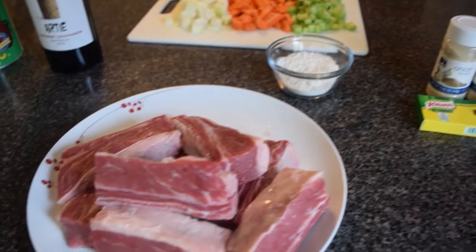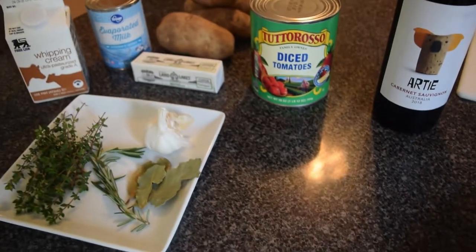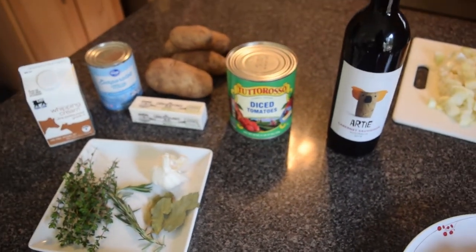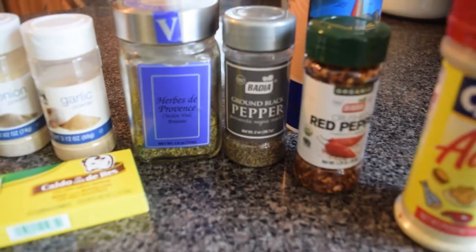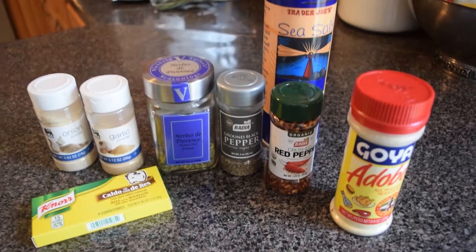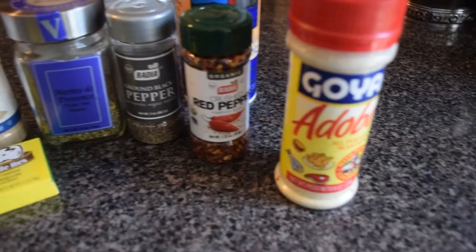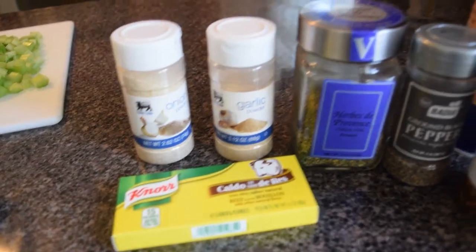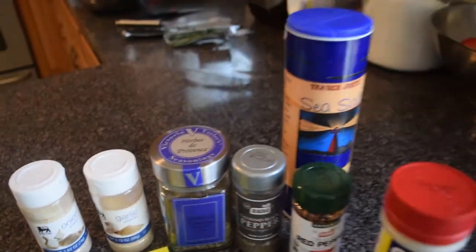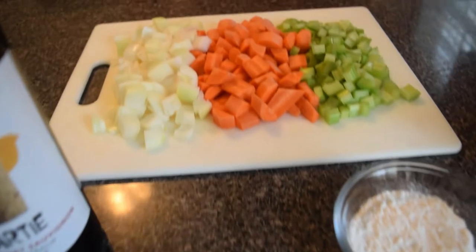This recipe was adapted from Ina Garten's beef short ribs recipe available on FoodNetwork.com. There are several differences in my recipe compared to Ina's, including additional dry seasonings, the omission of fennel and leeks, and the addition of chopped bacon.